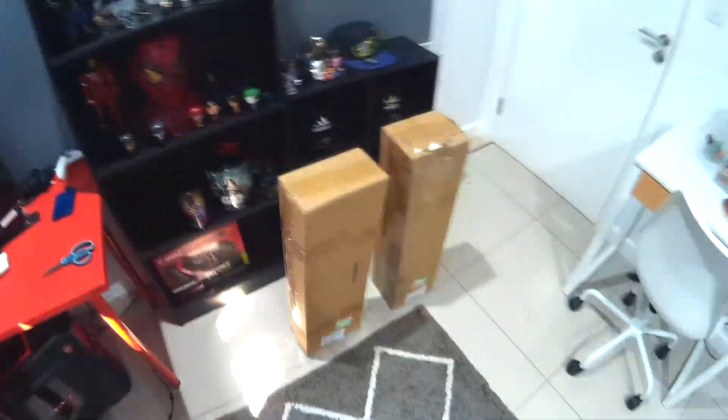What up everyone, back here with Jayzajit for another video. We are here with another vlog and we are opening another box. So we're gonna be unboxing a new box that I got today and I am excited. Let's jump into it guys, here we are.